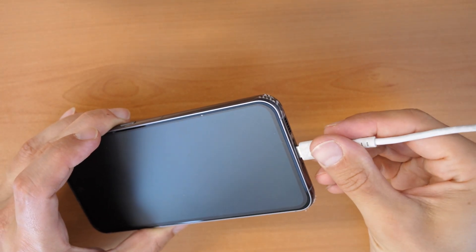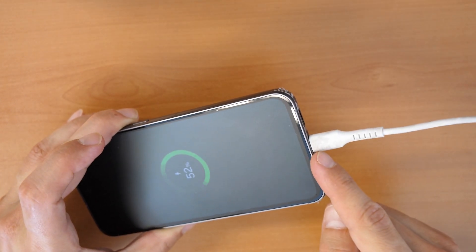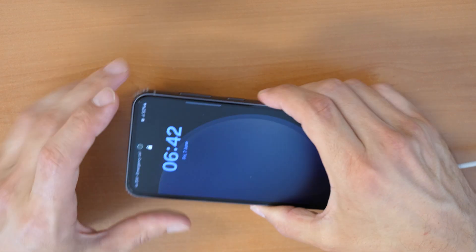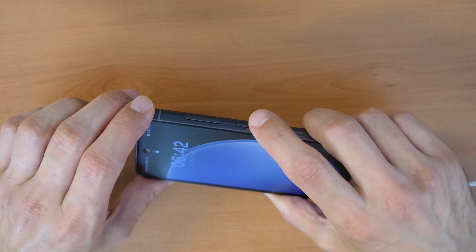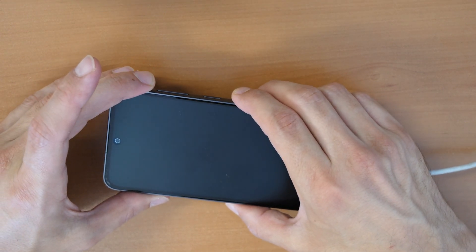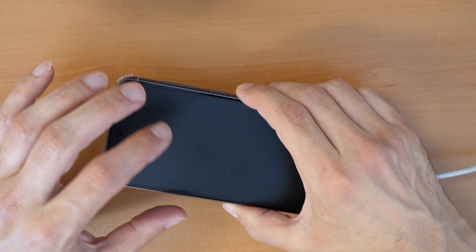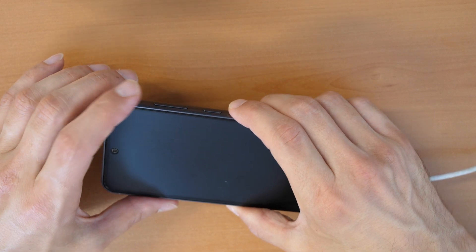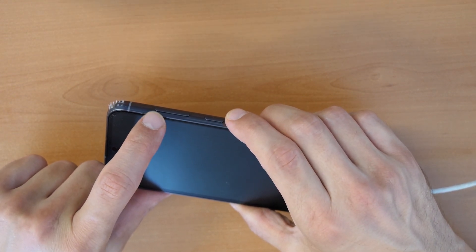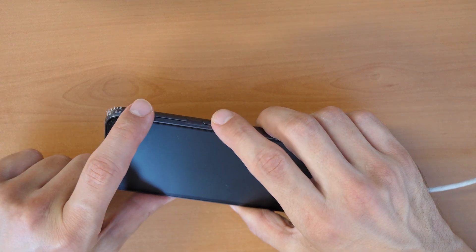You don't need any software, just the cable connected to a device. Then we are going to press all three buttons at the same time. When you feel the phone vibrating and it restarts, you will release the volume down button but keep holding volume up and the power button.